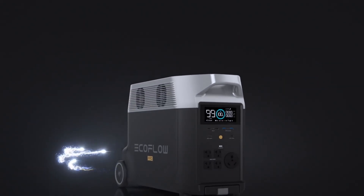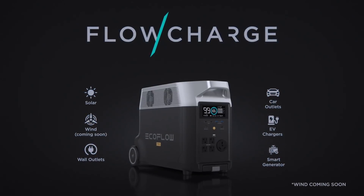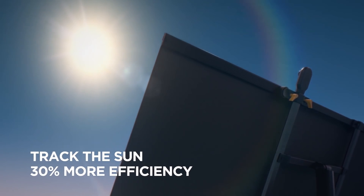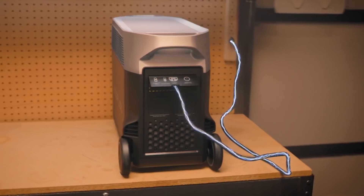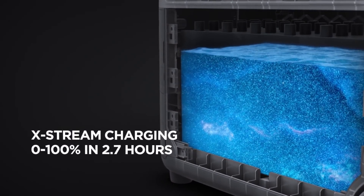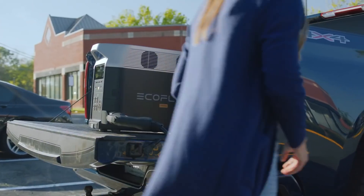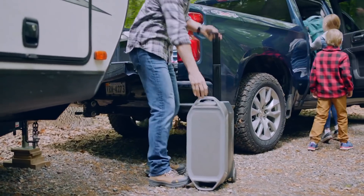Delta Pro takes innovation even further. Introducing FlowCharge — the world's first charging technology that lets you charge anywhere at any time. The new EcoFlow solar tracker automatically follows the position of the sun to improve power generation. At home, plug Delta Pro into any wall outlet to fully charge in two and a half hours, thanks to Xtreme, the world's fastest portable power station charging technology. For the first time ever, you can charge Delta Pro at any leading Level 2 EV charging station. All this and more make Delta Pro the most powerful portable power solution.